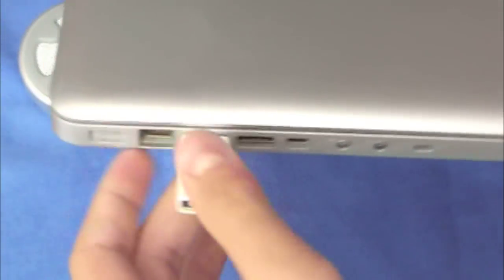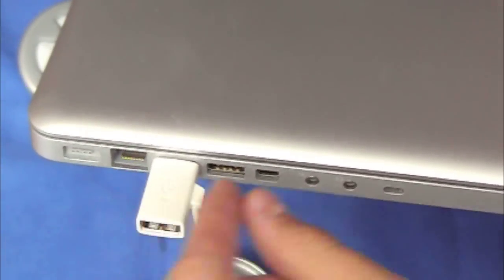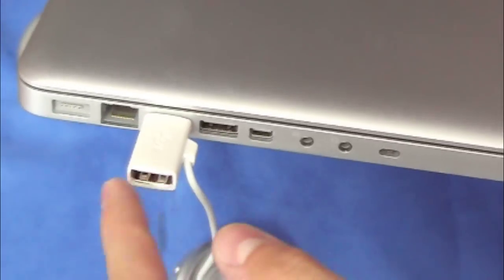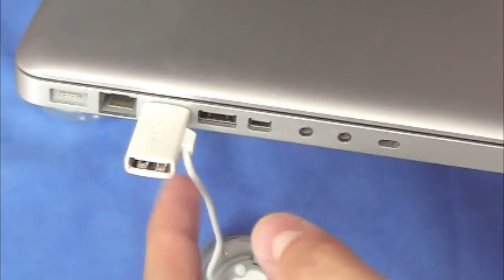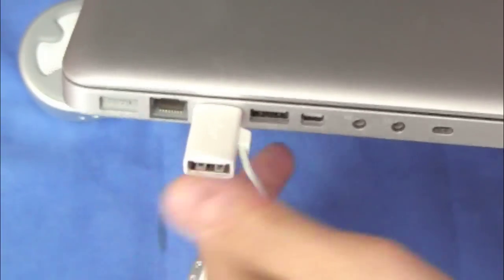Another negative thing I noticed is that the fan is not loud, but it does make a little noise. Sometimes when I watch TV or do something on the MacBook, I do notice the sound — that's a little bit annoying. Another little thing: this cable right here for the fan — I wish it was on the left side, because it prevents you from plugging another USB in there. You can plug something in here, but I wish they just moved it to the left side.